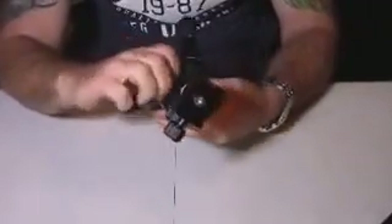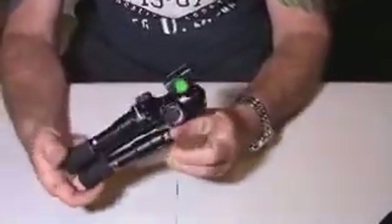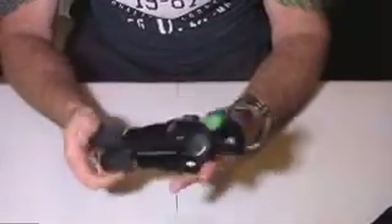If I break it down for you real quick, it's almost all the way down now — it's pretty small, guys. It fit right down in my bag with absolutely no issues.